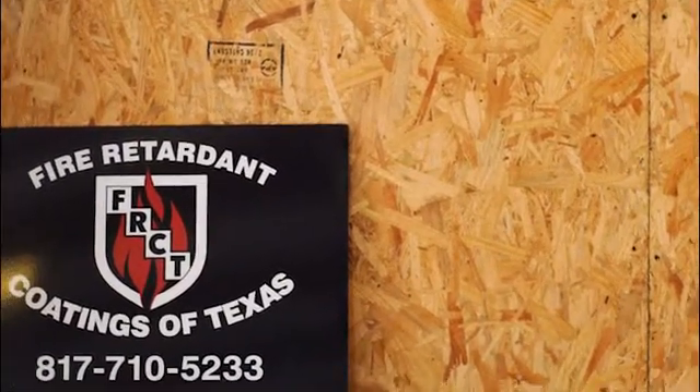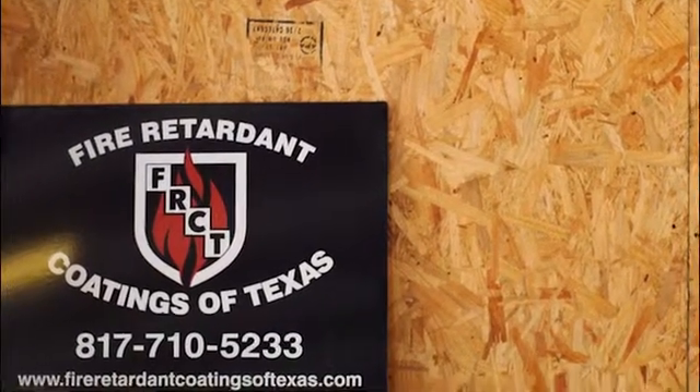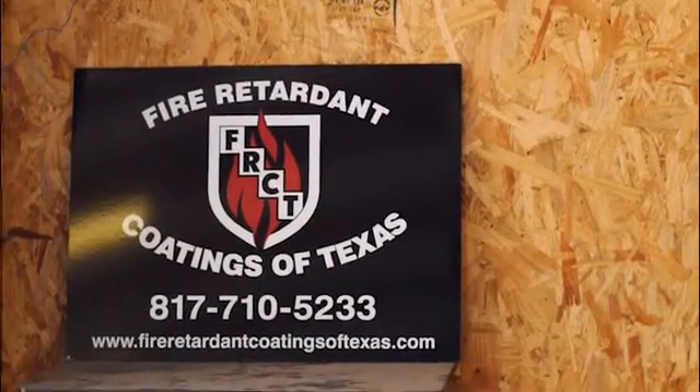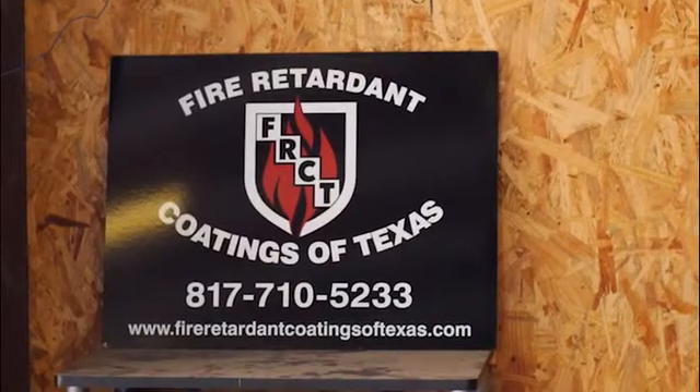Our FX Lumbergard XT for exterior unfinished woods has a little heavier polymer base to it. It's more insoluble than our regular interior product.